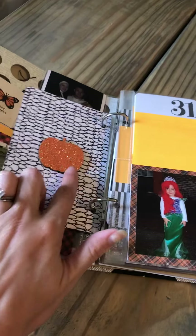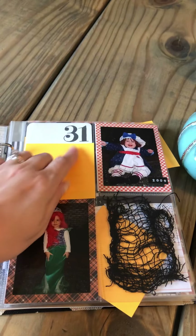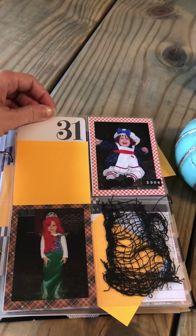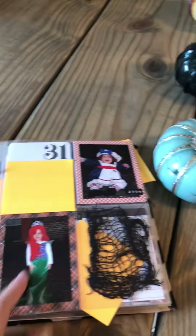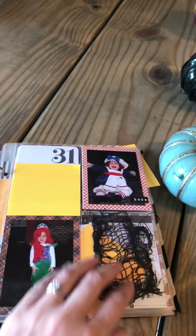The 4x6 cards are for journaling and decoration, or to add extra pictures if I want later. This is a 31 card and some of these are from Studio Calico kits that I've had forever, and some of them are papers. This is a paper that I got from Tuesday Morning — a little 6x6 pad — and I just added this in there to give a spooky, fun effect.